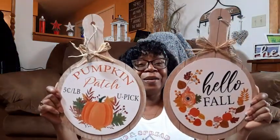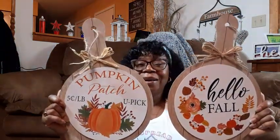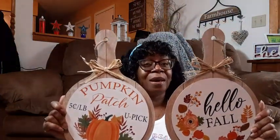They came out with these Pumpkin Patch and Hello Fall — I don't know if you want to call it a breadboard or what, but look how cute those are. They're really, really taking the work out of crafting. They're really making me have to think, what am I going to do to change this up? Because they're already really cute just the way they are. So I grabbed these.